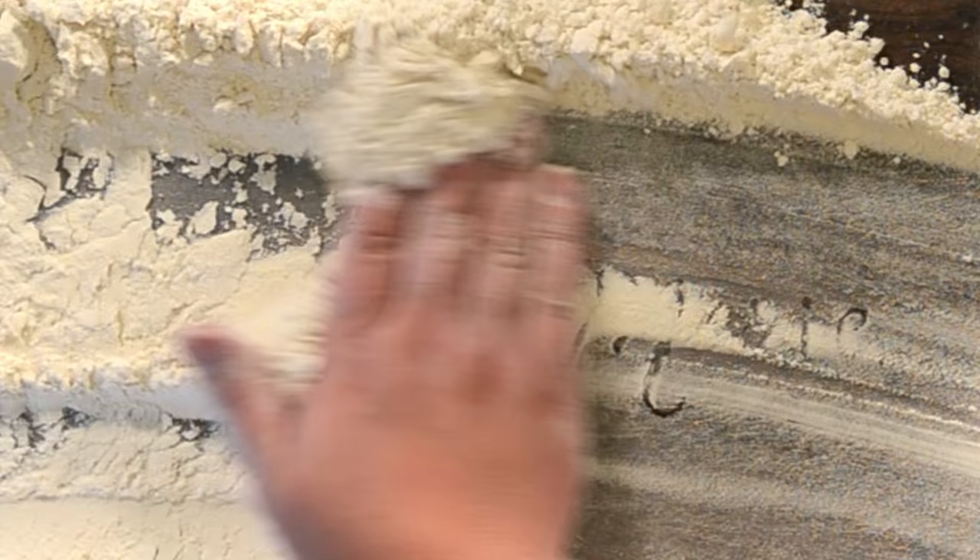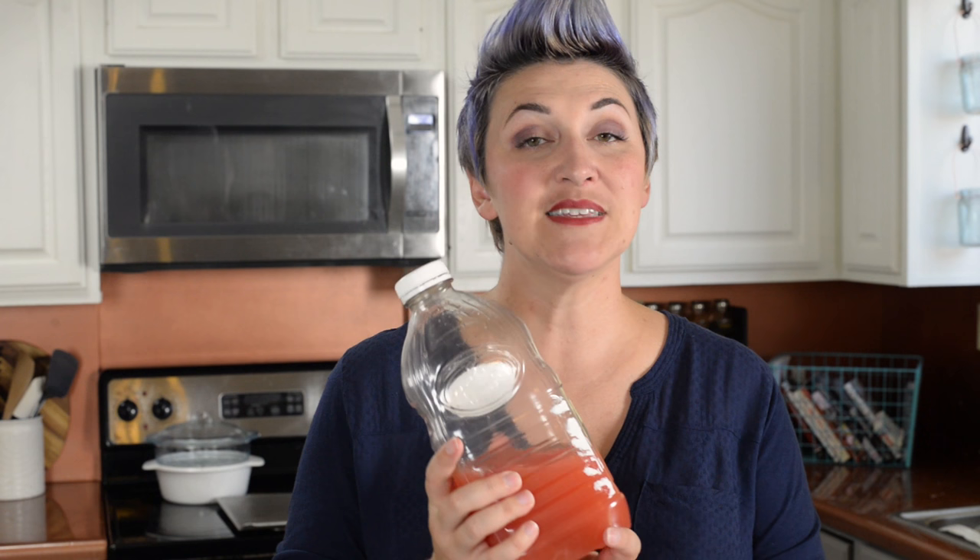The first thing that you want to do is pick your juice. You want to go with something that's on the pink side of things. I went with grapefruit juice. I've also used peach juice and added a little bit of pink to it later, so they both work. You just want to make sure that you're picking a juice that doesn't have pulp.